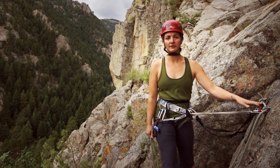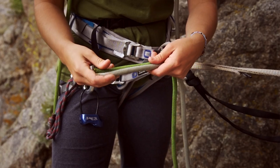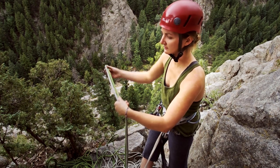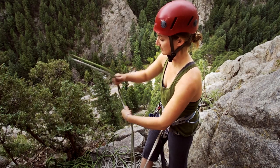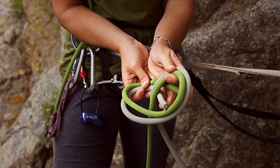So to tie the flat overhand, I've already threaded one rope through the anchor, and with the ends that are close, I'm going to match them up, pull 15 inches of tail out, and just tie an overhand — so just make a loop, go through it with the ends.